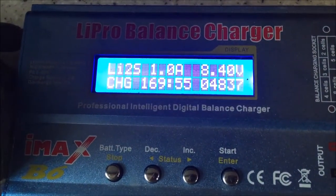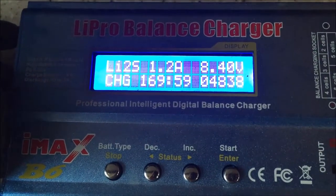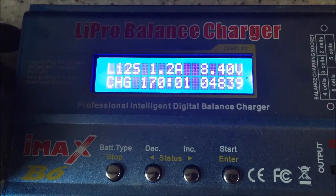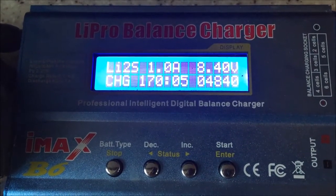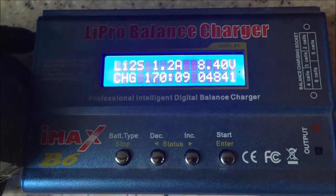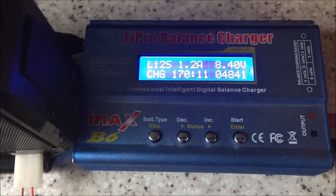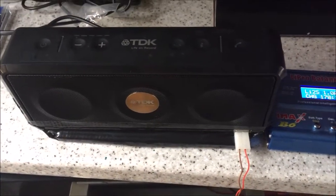Plugged in and charging. It's been on charge for 170 minutes and we're at 4,800-something milliamp hours at the moment. She's taking a good charge. I felt the batteries — nothing's getting hot, nothing's even warm. This looks like a success.